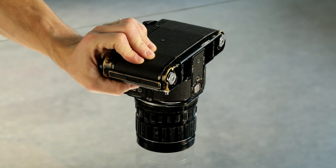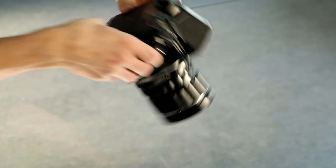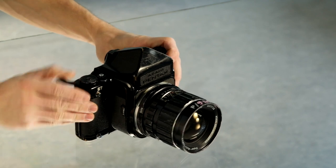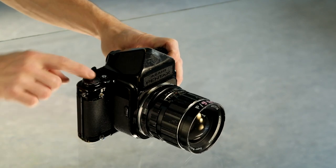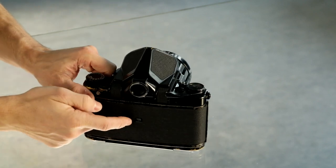Close the film door. Without film loaded, the camera will not function, so it is not possible to test the camera without film.